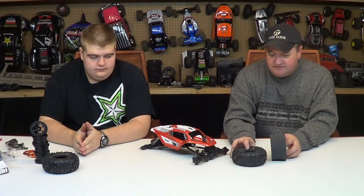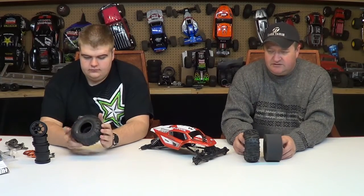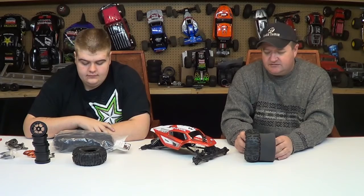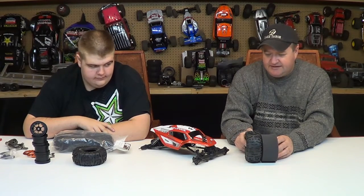We're going to try and do it a little cheaper than what most people use. You can spend a lot of money building one of these cars, and one of the things that is expensive right off the bat are the tires and the foams. These are Hot Bodies Rovers, which work very well, and these are the foams they give you. When you put these foams in these tires, they run real flat.